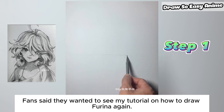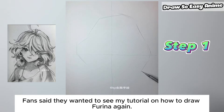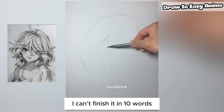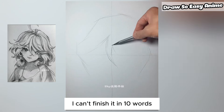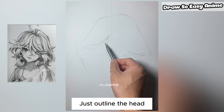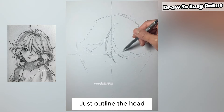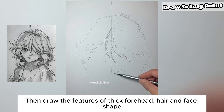Step 1. Just outline the head. Then draw the features of the thick forehead, hair, and face shape.